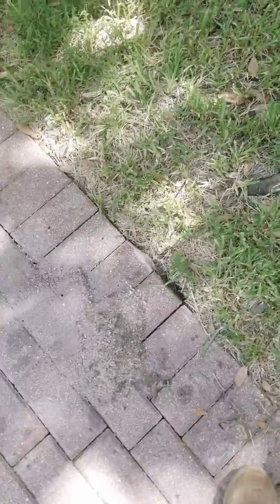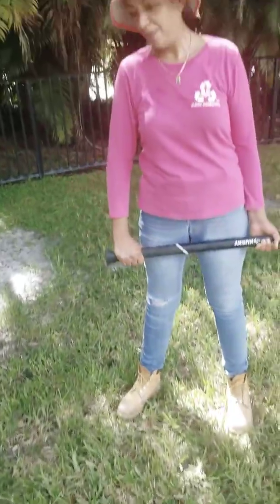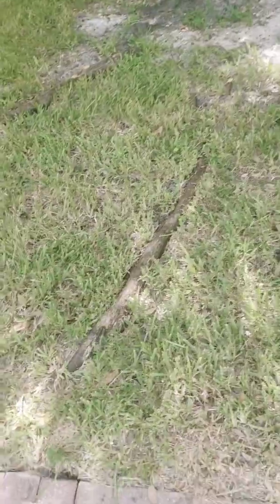What's up YouTubers, welcome to another episode of Sanchez Scrapper TV. Today we're gonna show you how to remove a root that was going underneath the sidewalk. We already cut it from here, but my client wants me to remove it a little bit more from over here. My lovely wife is gonna show you how to cut a root — show the YouTubers how to do it.